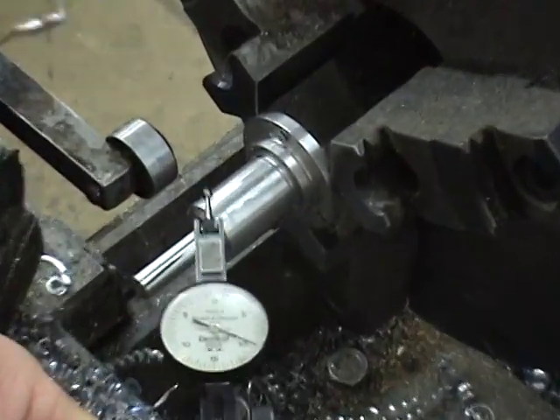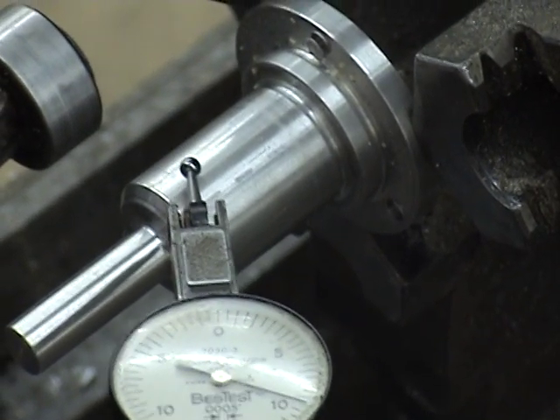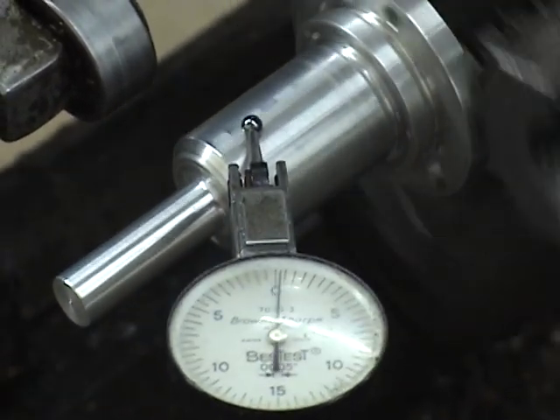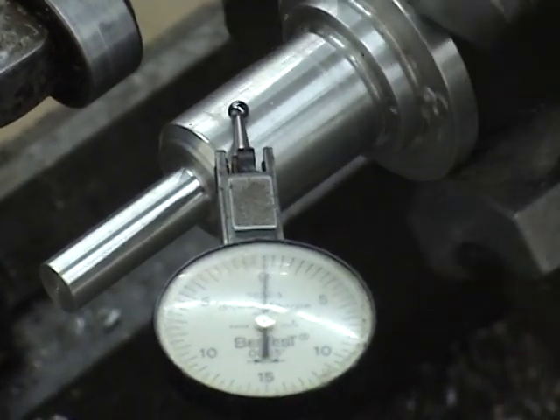Let's see if I did any better. It's about a thou. That's your tip of the day.